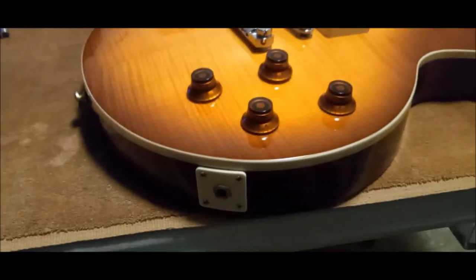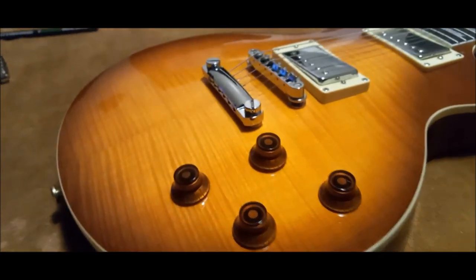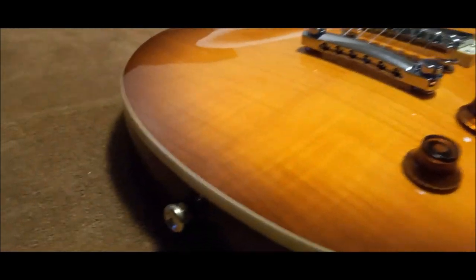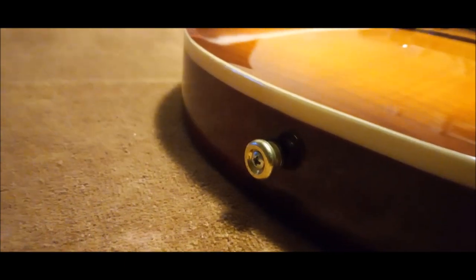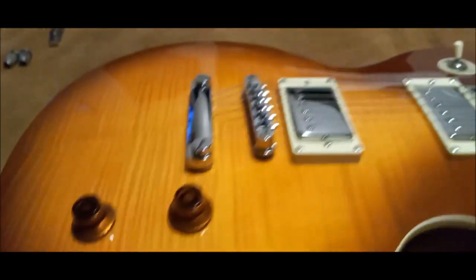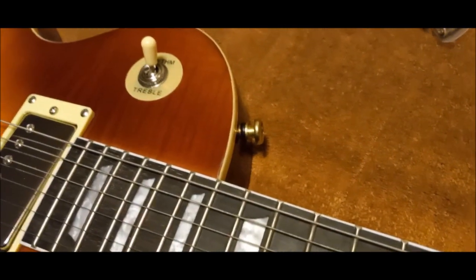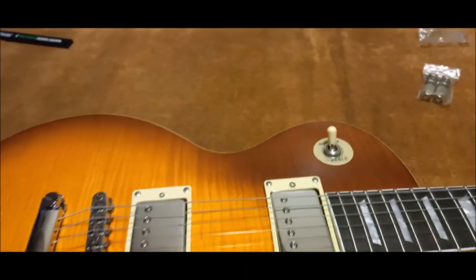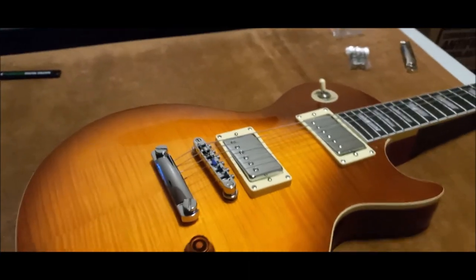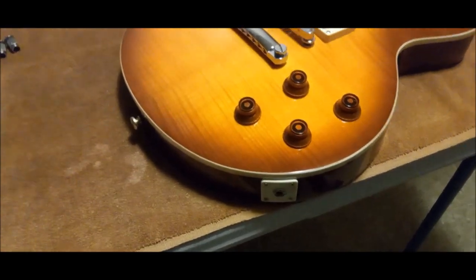This guitar here is the one I did the sound check on. Now these gold strap buttons were not on here from the factory - the factory ones were Fender-looking strap buttons. There's nothing wrong with Fender, but I don't like Fender stuff on a Gibson style guitar.